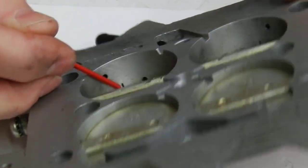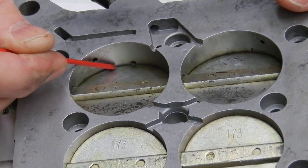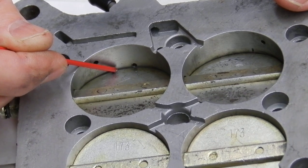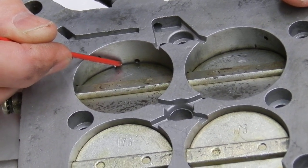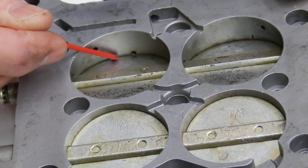We want to look at these transfer slots and we don't want but about 40 thousandths exposed. You can go down as low as 30, maybe up as much as 60, but we probably got almost an eighth of an inch here — that's way too much.